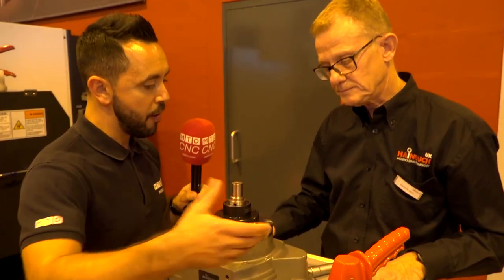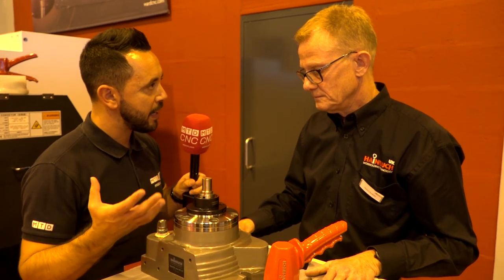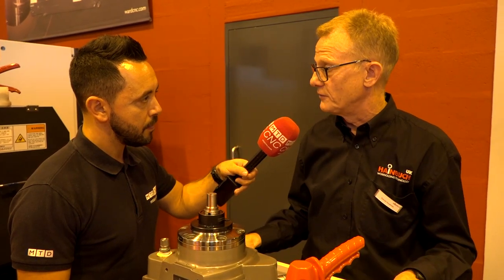Going back to the collets — what's the repeatability if, say, you've got a hexagon here but if you're holding finished round bar, what's the kind of repeatability accuracy and clamping force? The key to the repeatability is always in the setup; if it's been set up correctly it's fine, but we would expect somewhere between five microns or better.